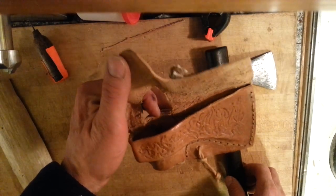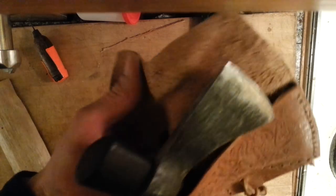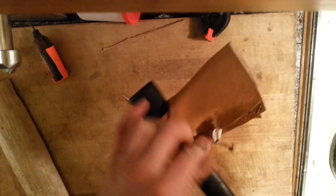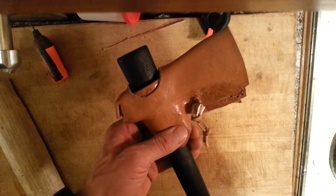Thanks for watching. Pretty happy with the way it turned out — it's going to be a nice way to carry my tomahawk in the field. All set to go. Thanks for watching.